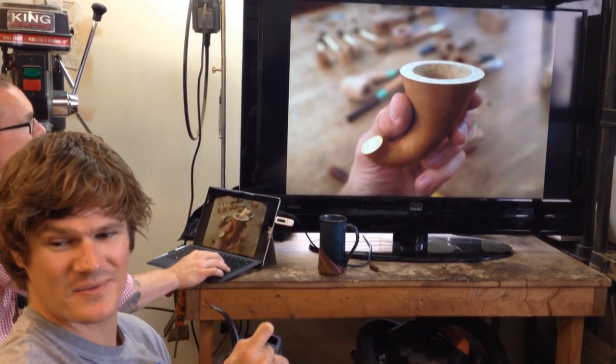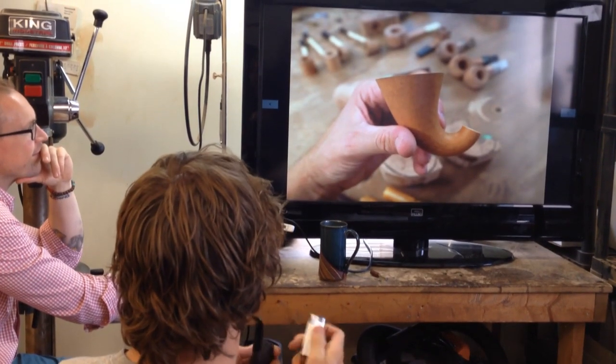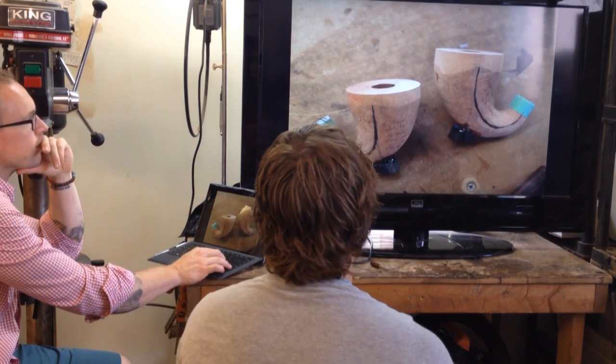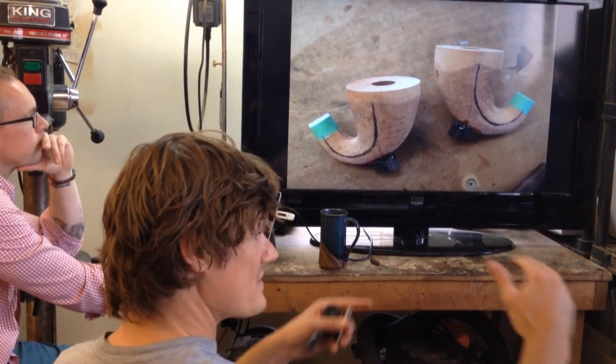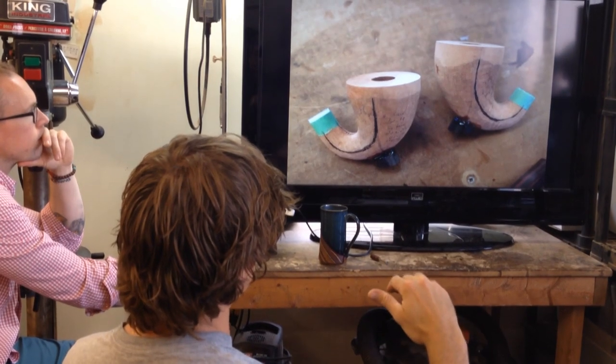Anybody wants to order a calabash from a gourd, you can do that. Here they are, shaped out. It presents an interesting problem, especially drilling the way that I drill. I drilled on the drill press using an XY vise, and I'd say most pipe makers are drilling on a lathe.